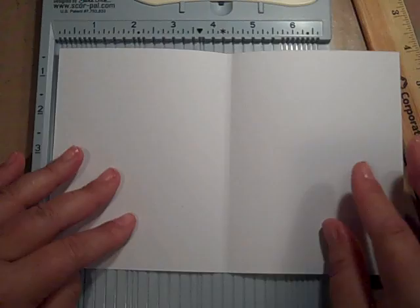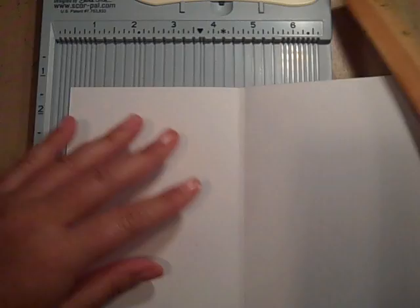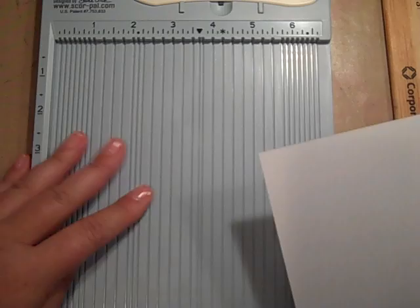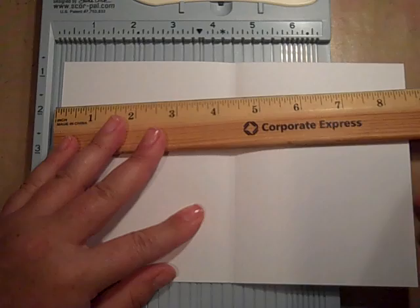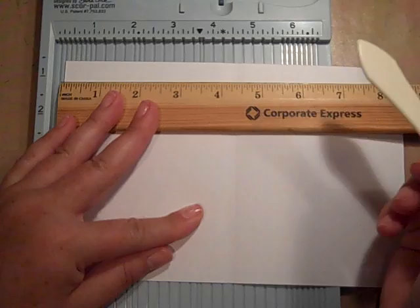First off, I want to show you how to score your card stock. It's a standard A2 size card and you're going to get two pieces out of one eight and a half by 11. I took my handy dandy ruler and I just laid it out and I measured it by hand and I just made two little marks at the top where I needed to score it.